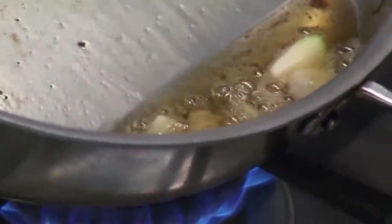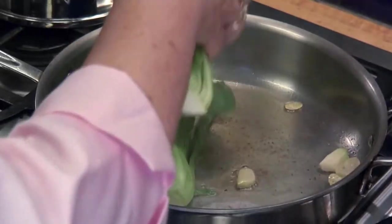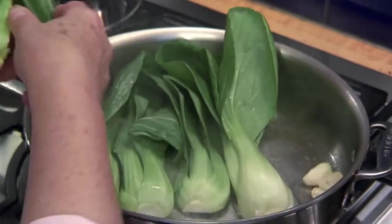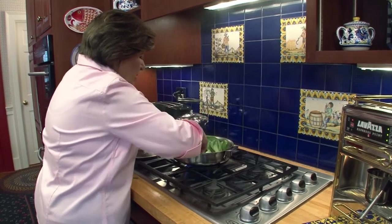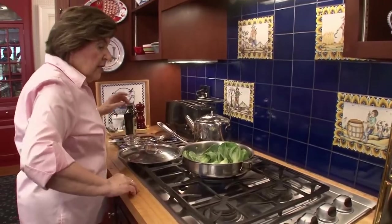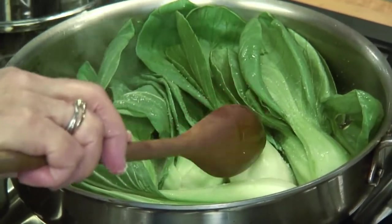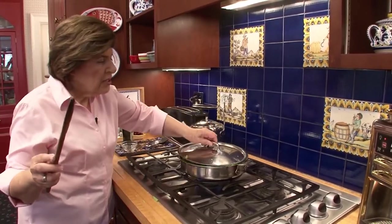Here's our bok choy. We're putting it cut side down into our pan, and that pan is really sizzling. Get them in, cut side down. Now I want to give this just a little salt — not too much because the speck has salt, so we want to control the amount of salt. Now we just want to let this cook until I can easily insert a small knife into the thickest part of the bok choy. I'm going to cover this and let it cook for about five minutes.